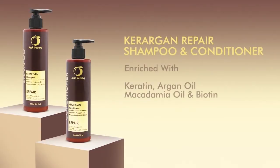Ker-Argan Repair Shampoo and Conditioner are enriched with keratin, argan oil, macadamia oil and biotin, which gently cleanse and detangle hair while nourishing, repairing and improving elasticity.